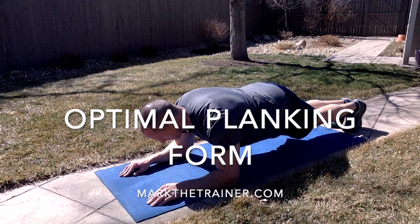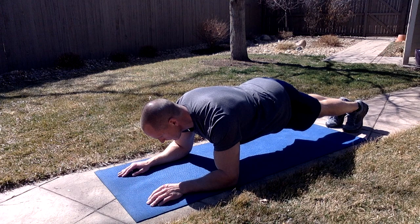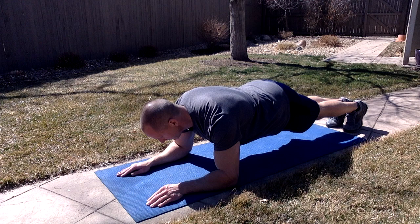Planking is one of the most commonly practiced and safest ways to work all the core muscles without the need for any equipment. For the purposes of this video, I'm going to demonstrate plank form by performing a static low plank.